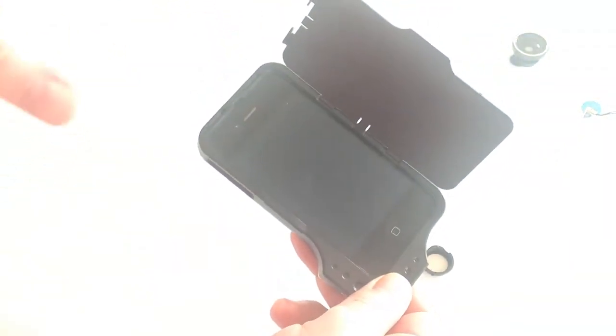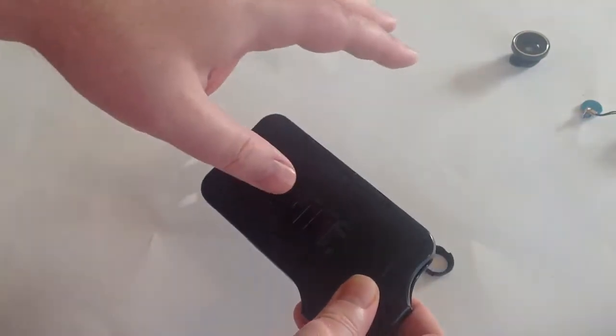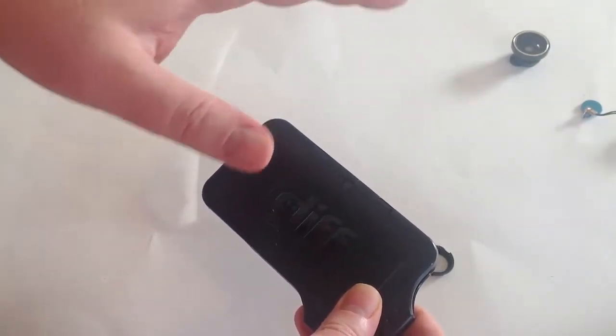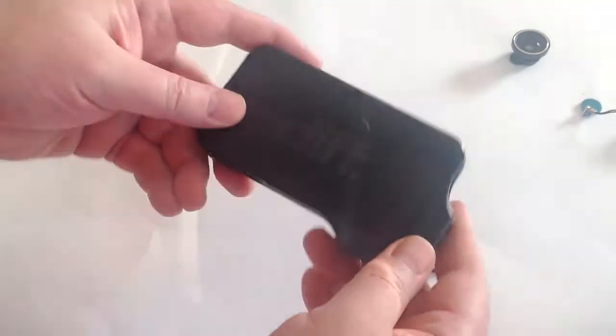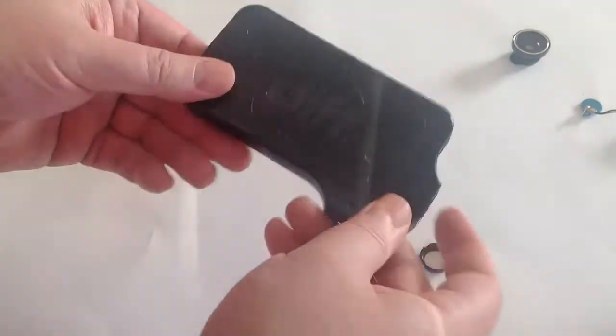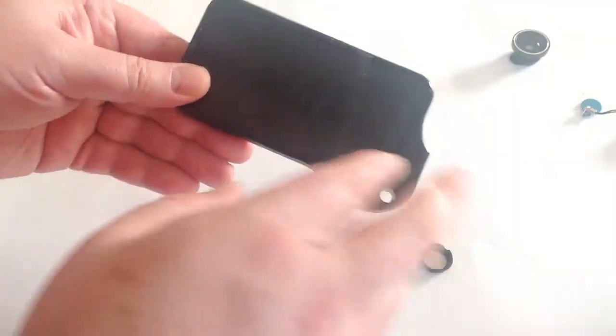One thing to make clear: we contacted DiffCase, and the lenses you see here in the video are going to be sold separately on their website. They won't be coming with the case normally. We were sent an exclusive copy of the DiffCase with the lenses included, so normally you won't see them in the package unless you order them separately from diffcase.com.